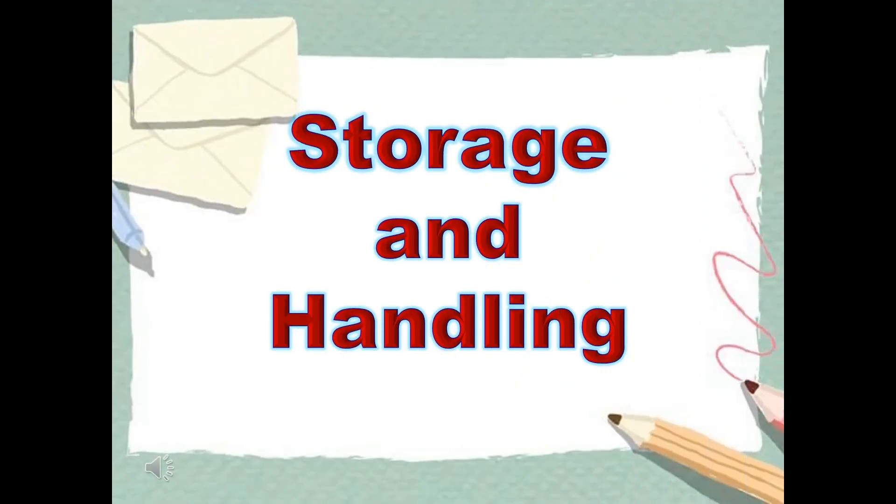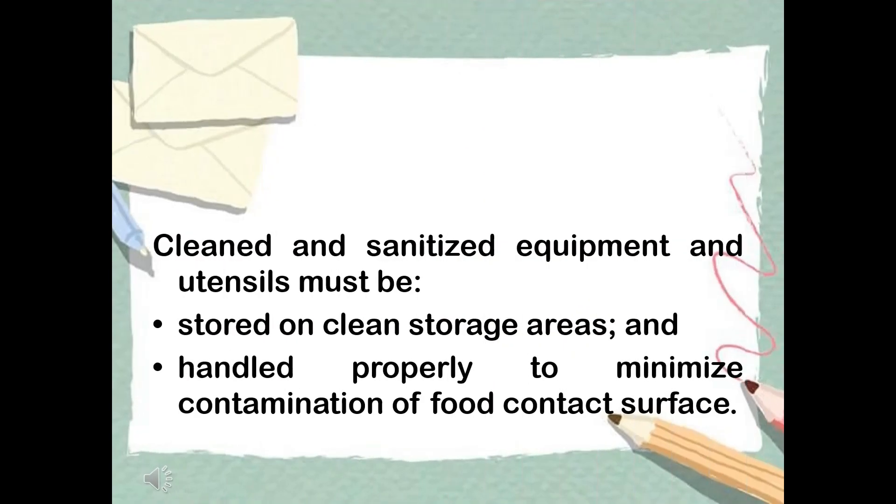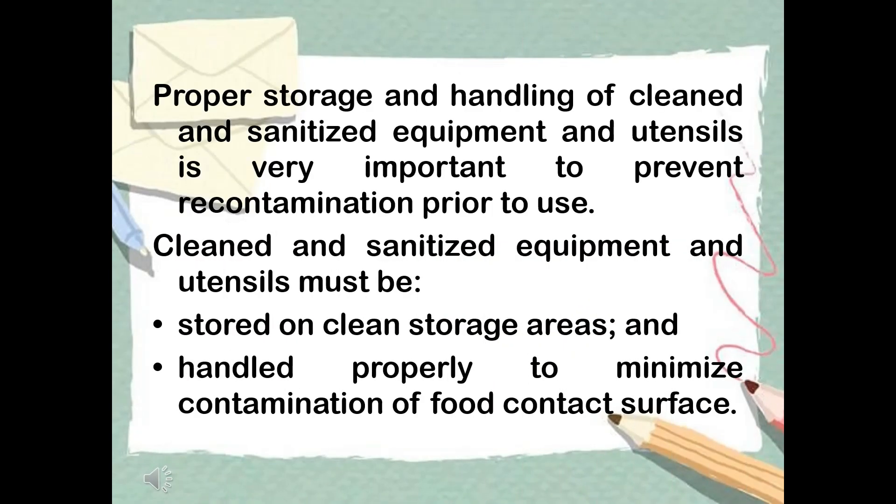Proper storage and handling of cleaned and sanitized equipment and utensils is very important to prevent recontamination prior to use. Cleaned and sanitized equipment and utensils must be stored in clean storage areas and handled properly to minimize contamination of food contact surfaces.